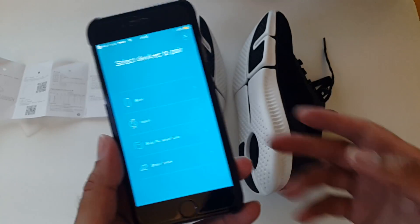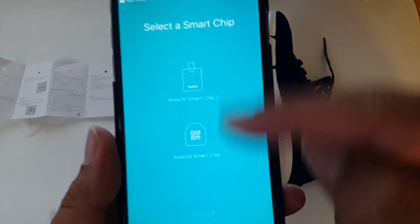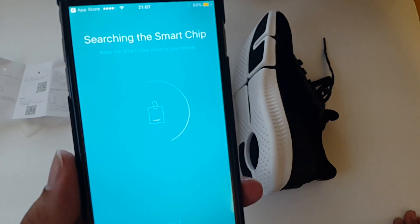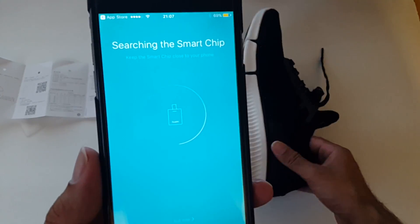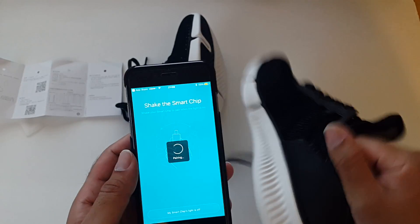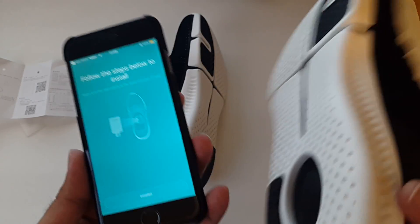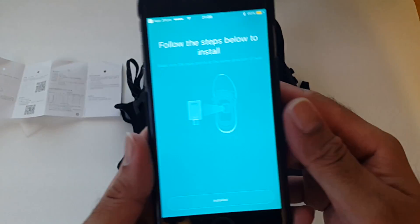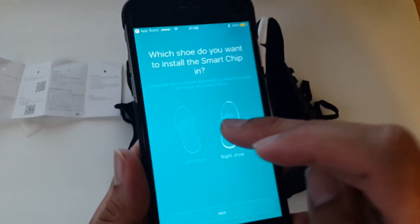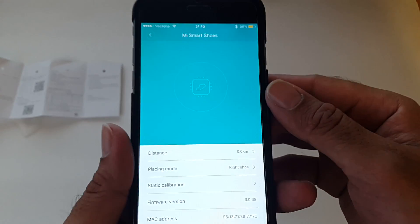It's called Mi Fit. I set my activity goals and it's saying select the device to pair to — I'm going to choose smart shoes. It's asking which chip; we know we've got the Amazfit Smart Chip 2. Now we're searching for the chip. It says keep the smart chip close to your phone. Okay, so it's paired successfully. I think I wasn't supposed to put it in the shoe yet, but it worked — I just shook the shoe and it worked. It's telling me to install it now, which I already did. I chose the right shoe.